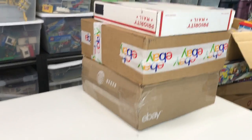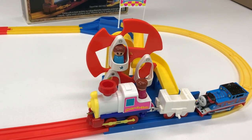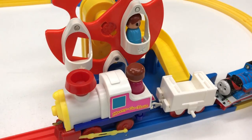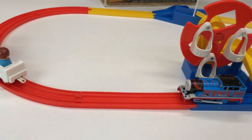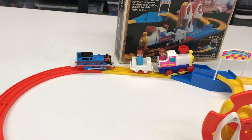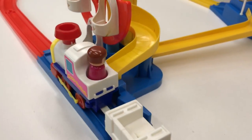So stay tuned - we're going to see what's in these other boxes in upcoming videos. Will it be more Play Rail by Tomy? Probably. See y'all in the next video. Trains are fun!